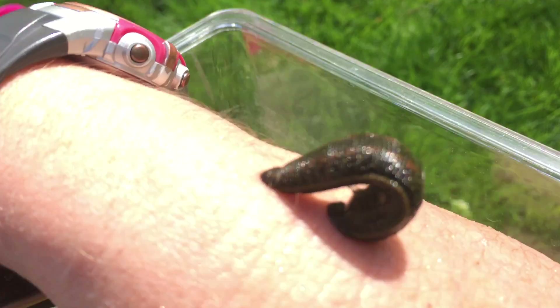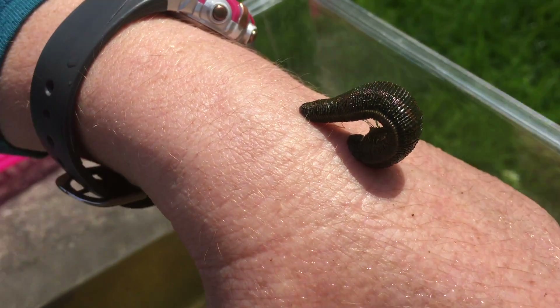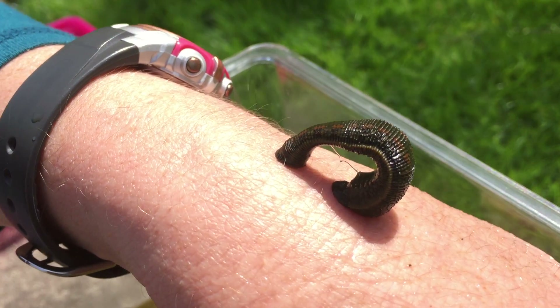Is he biting on? He might be. I'm not actually sure. I think maybe yes, but I can't even... yes, actually he just bit in. Definitely, he bit in. And now he's feeding.